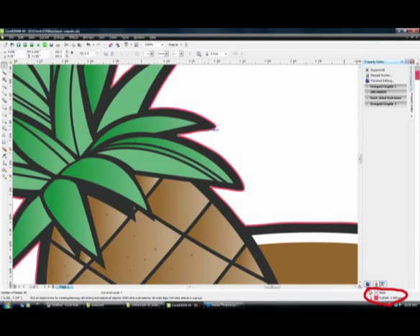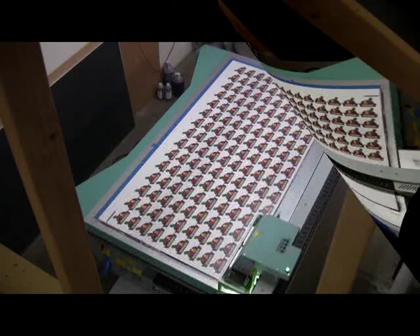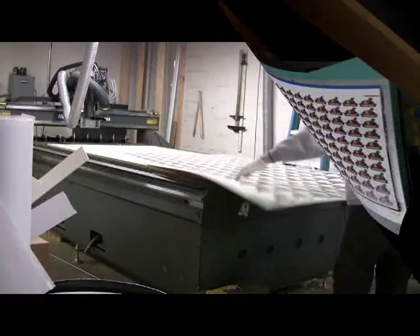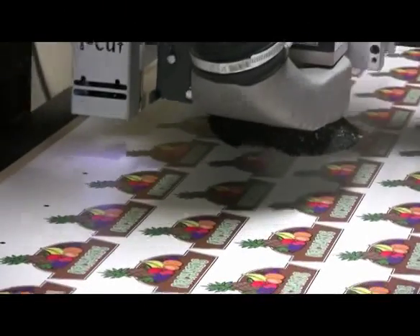This is a short video demonstrating our print and cut capabilities. You can see here we've got a file done in a drawing program with an outline called Cut Path. The Cut Path is not printed data, but the RIP will save that out as a file that's used in the iCUT software that drives the router. You can see here that it's a pretty efficient workflow.